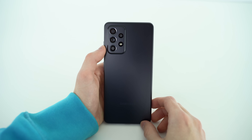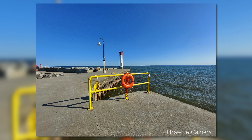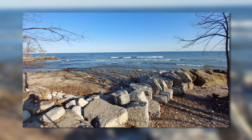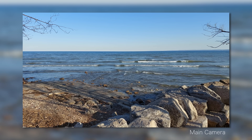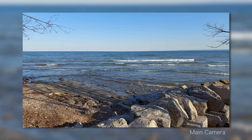The quad rear lens array on the A52 and the selfie camera were parts of the phone I was most excited to test out. We have a 64MP main lens, a 12MP ultrawide camera, a 5MP macro lens, and a dedicated depth sensing camera for portrait blur images. Just going through the images I took outside, I was most impressed with the main camera, and video taken on it is more usable than any A-Series phone I have previously tested.